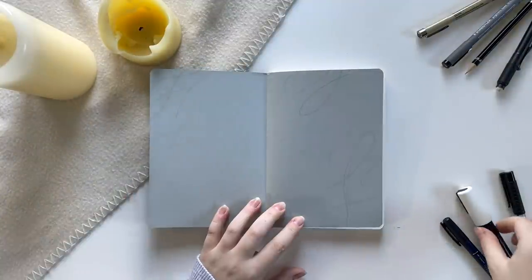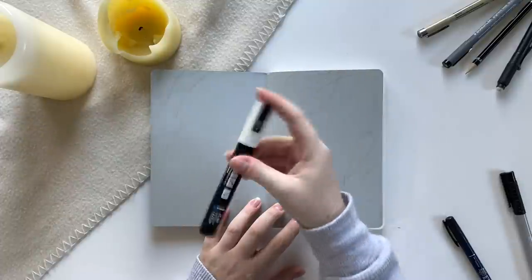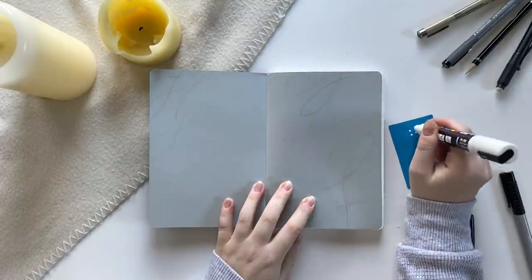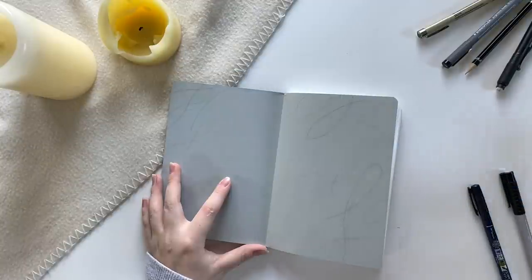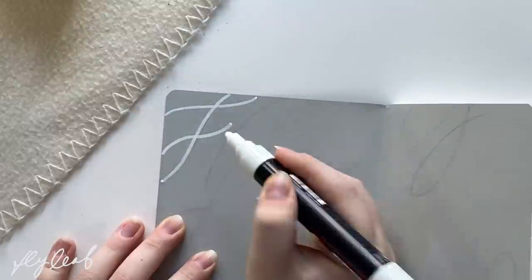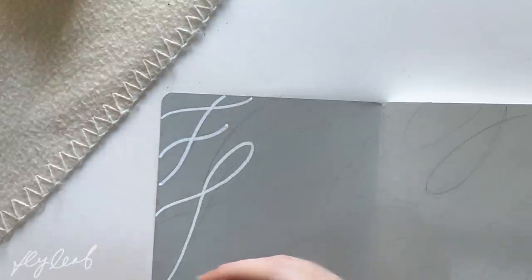Hey hey hey, it's Caitlyn Gray and today I will be taking you guys through my 2021 bullet journal setup. This is a mammoth of a video so I'm just going to jump right into it and take you guys into the first thing I'm doing, which is the inner flyleaf of my journal.